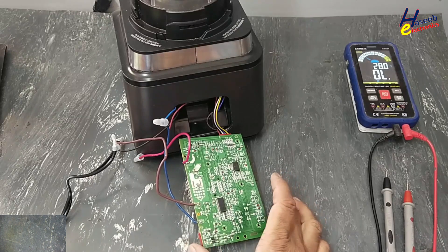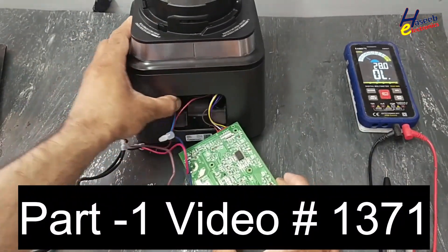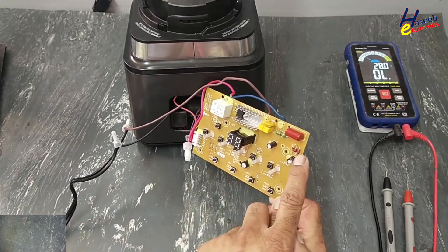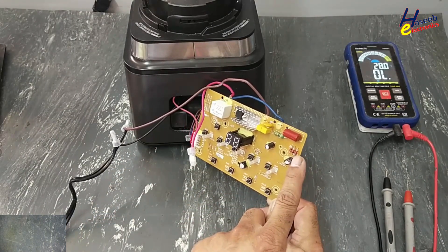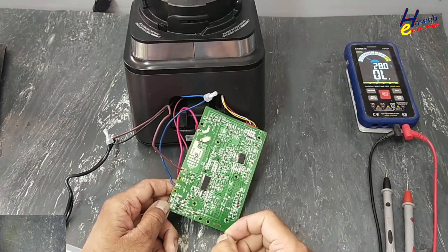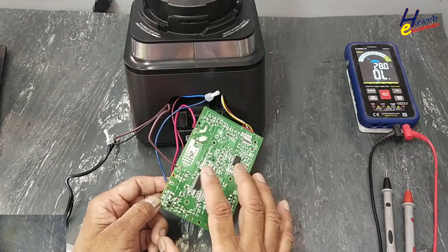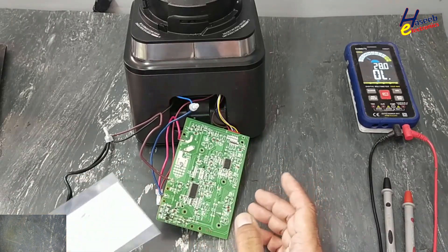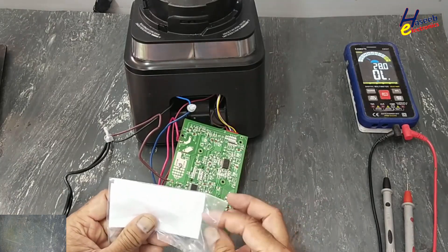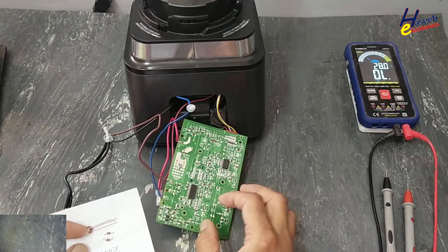Friends, welcome back to my channel. While repairing this Ninja Blender BN series 30, this is our second video. In the last video while troubleshooting, I found these two zener diodes damaged — they were short-circuited. The original diodes were 5.6 volts. At that time those diodes were not available, so I used 6.2 volt zener diodes for test purposes. The circuit started working normally. Now I have purchased new 5.6 volt diodes and I will install them and assemble the unit.